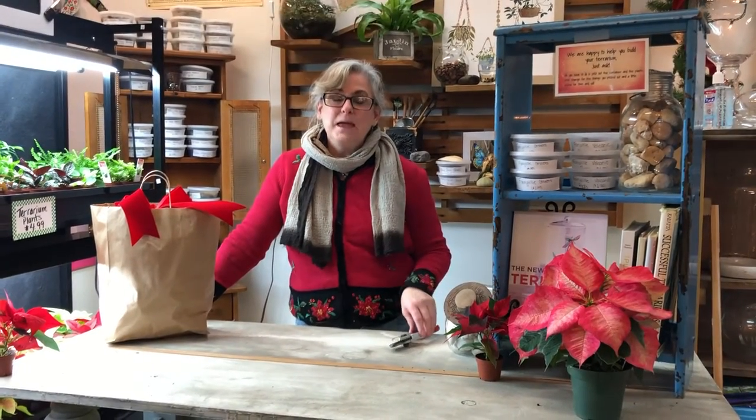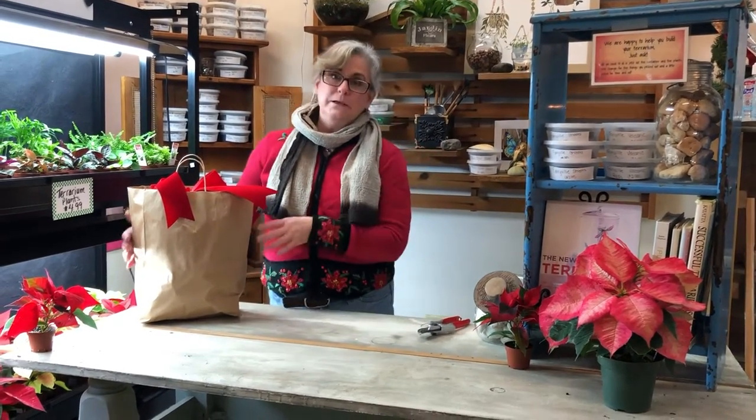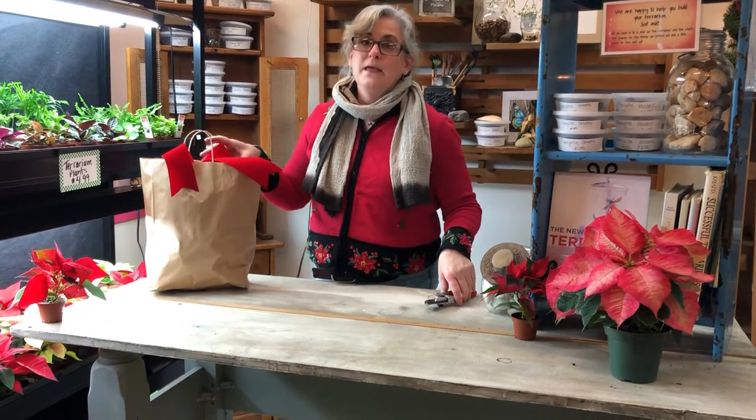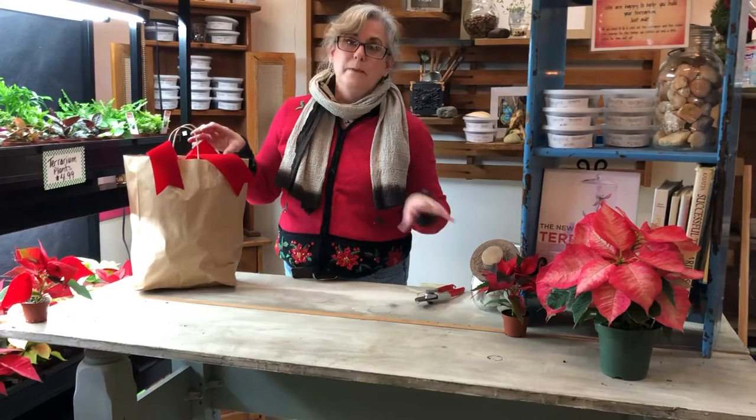Hi everyone and welcome to Valentine's Garden Wreath Making Workshop Virtual 2020. Hopefully by now you've all picked up your kit — we thank you very much for ordering it, and thank you to the Liverpool Library for helping us out with all of this.